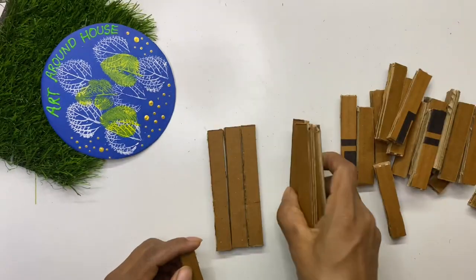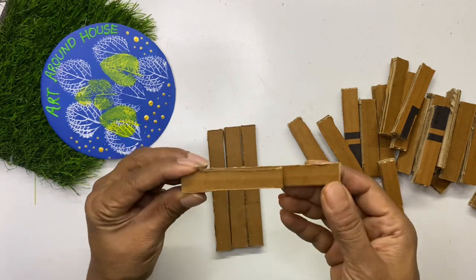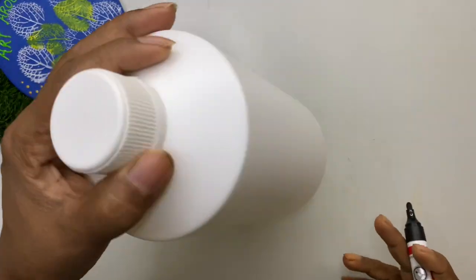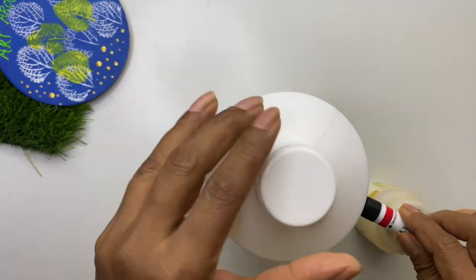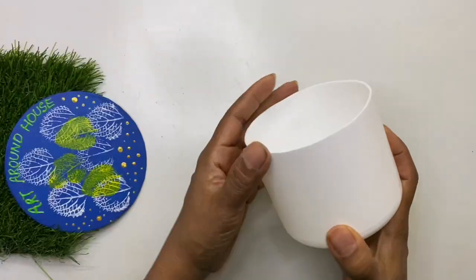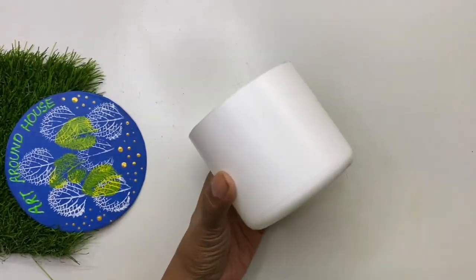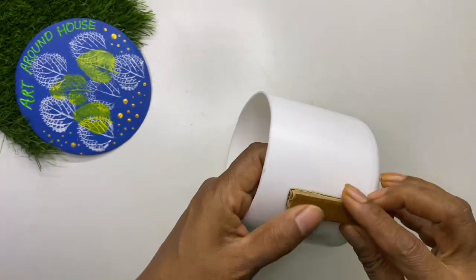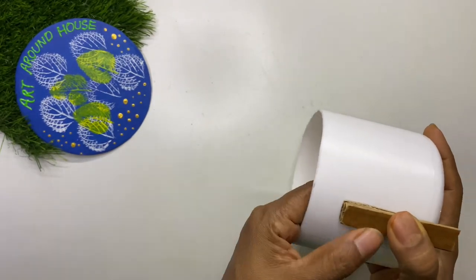For the planter, we need six strips that are one and a half inches longer than the other strips. Cut all the strips and keep them ready. We are going to stick these cardboard pieces on a plastic container which has a plain surface. You can choose a bottle that's available at home and cut it to the required height.